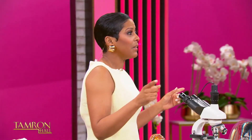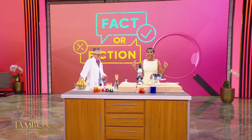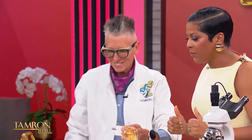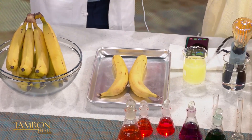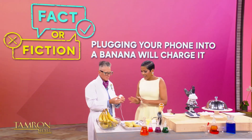Before the break, the majority of the audience said that is an act of fiction — that a banana can charge. I've heard of banana in a tailpipe, but I've never heard of this. Chemical Kim is still with us. Basically, they put two quarters between two bananas, a regular phone — this is my phone — and a regular charger.